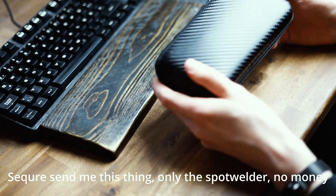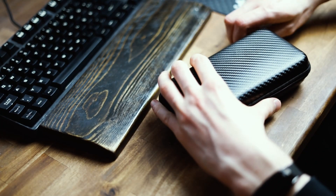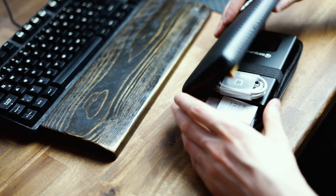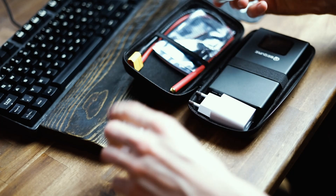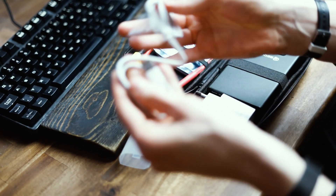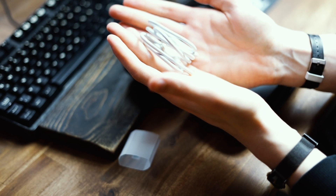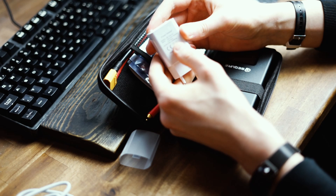It comes in this nice little case that looks like it's made from carbon, but I'm pretty sure it's not. When you open it up you have your USB-C cable right here, then we have a power brick — it's 5V 2A.